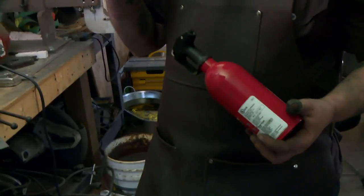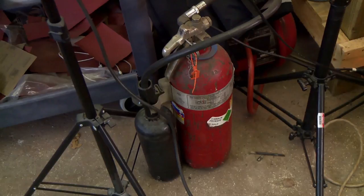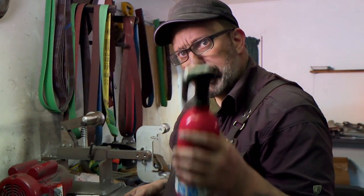Fire extinguishers — the cornerstone of any shop. Safety is the biggest priority. Remember: safety will save your life.